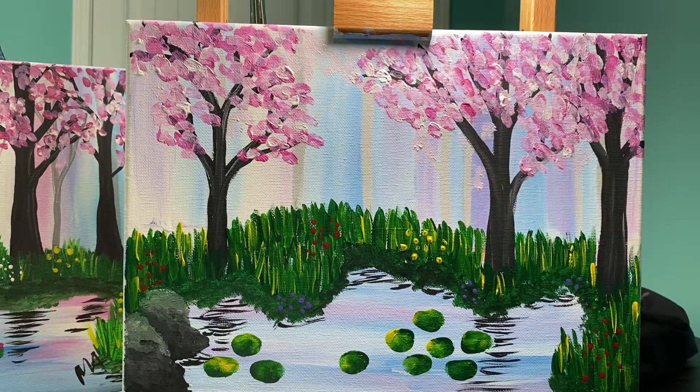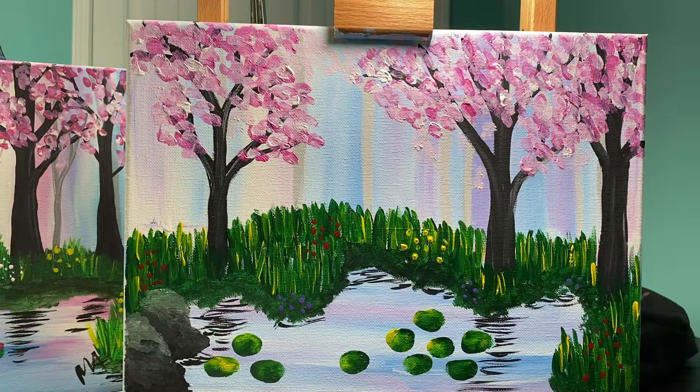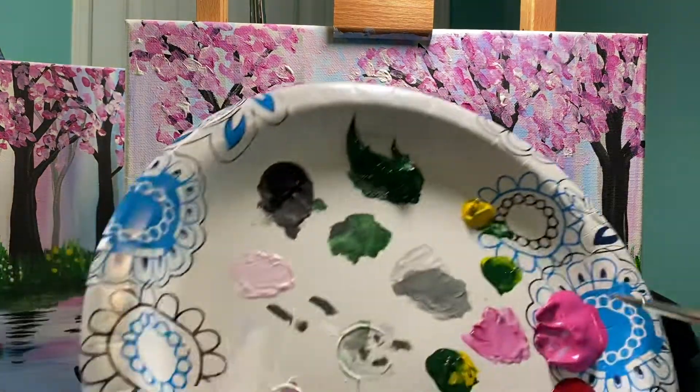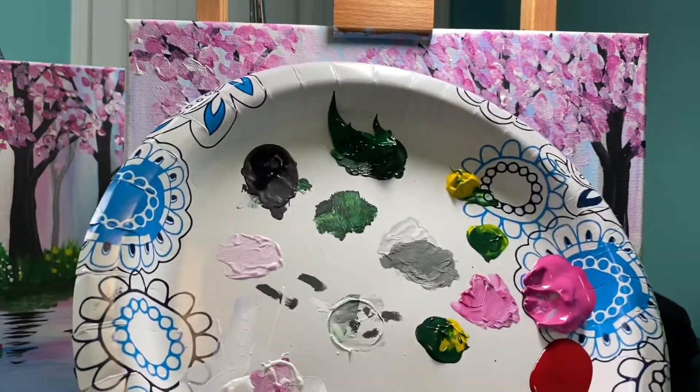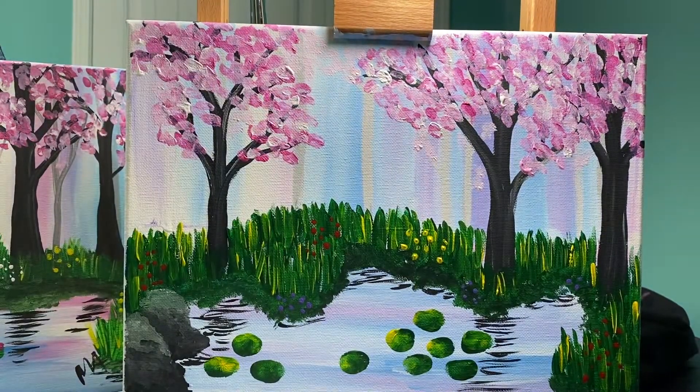I think my trees are done. Now let's talk about those lily pads. You can choose to leave your lily pads as they are, or you can add some flowers on them. Lily pad flowers can be yellow, pink, red, white, or purple — it's your picture, totally up to you. I'm going to stick with some yellow.